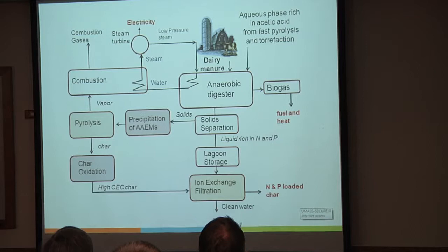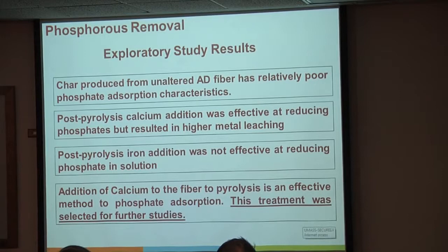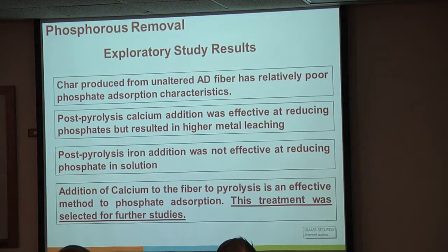We did a couple of exploratory studies to fine-tune where we wanted to look. We used unaltered anaerobically digested fiber from a pyrolysis reactor. I asked Mike: what temperature does your biochar see oxygen at? The answer was about 200°C through the auger. And that's actually probably a pretty good temperature for it to see oxygen at—you'll see a nice little graph on that later.